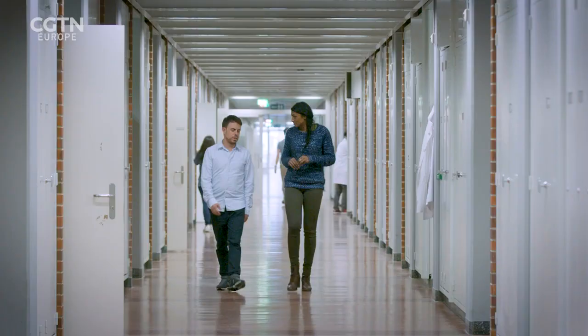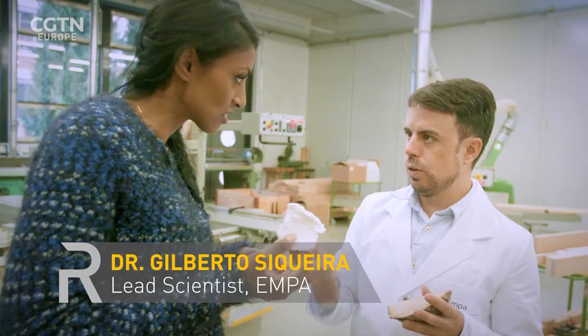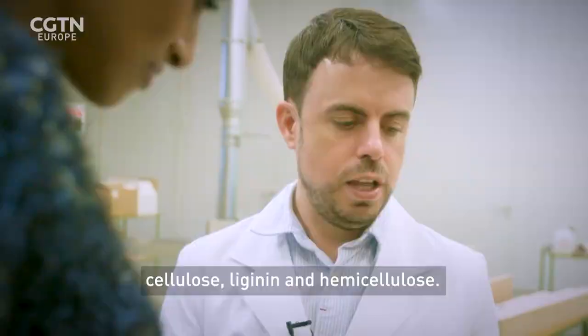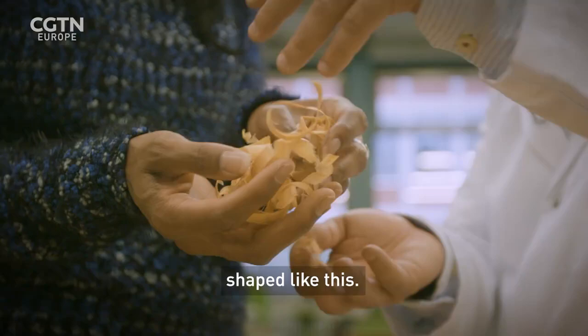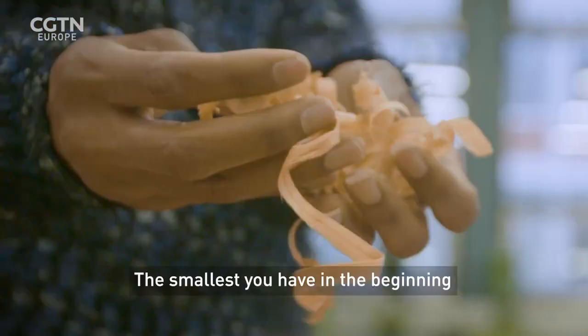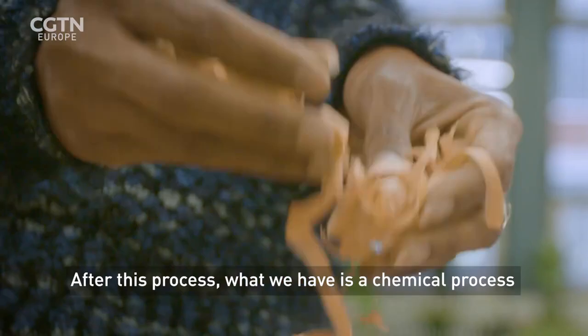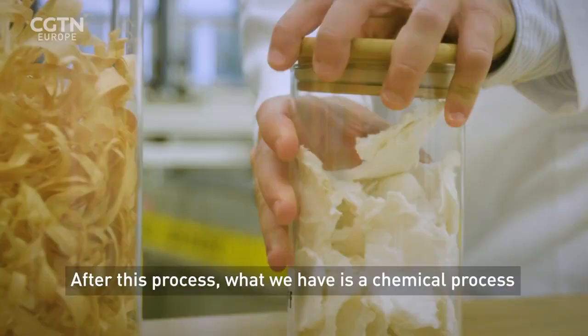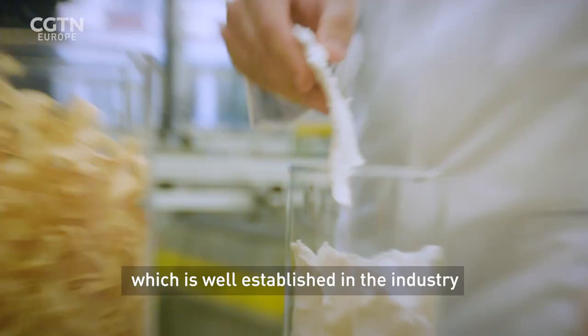Dr. Gilberto Sequeira is the lead scientist. The three main components of wood are cellulose, lignin, and hemicellulose. We start with the bulk wood, and cut it into small pieces shaped like this. So you're almost shredding the wood down to paper-thin strips. The smallest pieces you have in the beginning, the easier it is for defibrillation. After this process, there is a chemical process, well established in the industry, where we produce wood pulp.